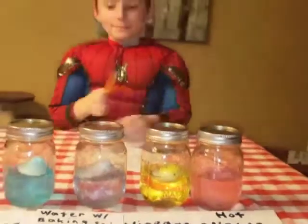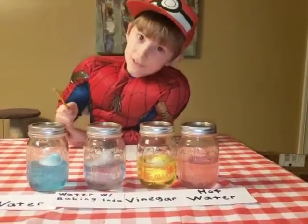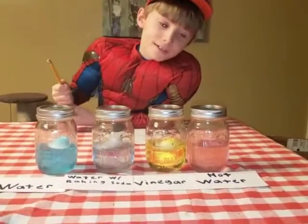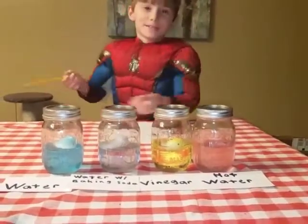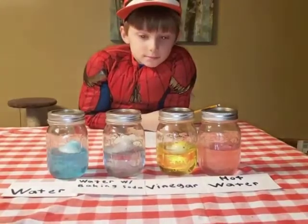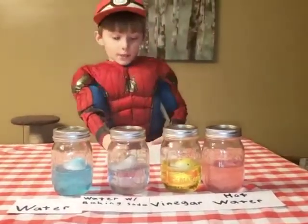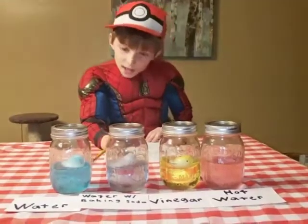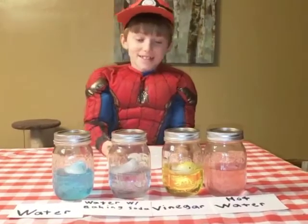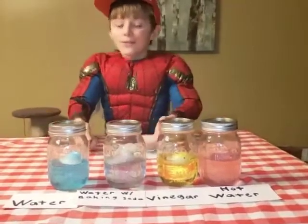What are your last thoughts, and what did you learn? I learned that Peeps take a very long time to dissolve in liquid, unless it's in hot water for a very long time. It was going really fast until it cooled down, but even after the water was the same temperature as the other solutions, it still dissolved quicker than the other ones — it dissolved at a faster rate than the other Peeps. I just think that Peeps are delicious and very hard to dissolve inside liquid.